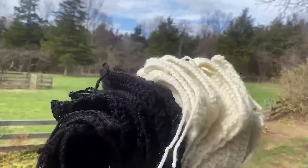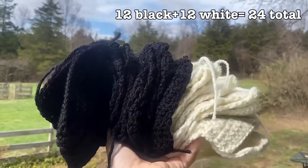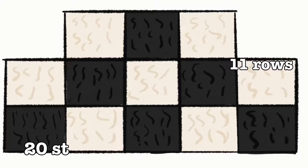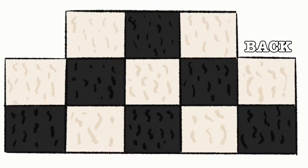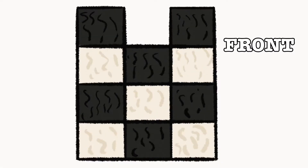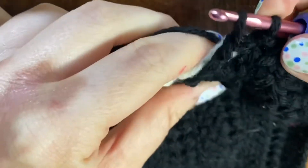I started off by making 24 double crochet squares — 12 black squares and 12 white squares. These squares are 20 stitches long and 11 rows tall. Then I assembled my back piece and my front piece, and they look a little something like this.